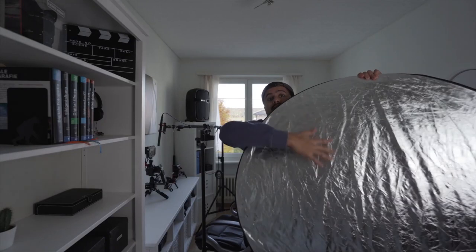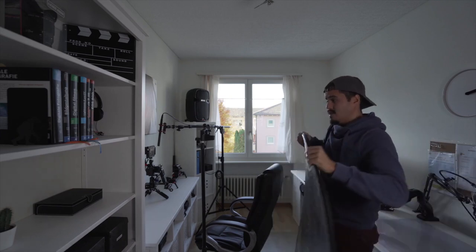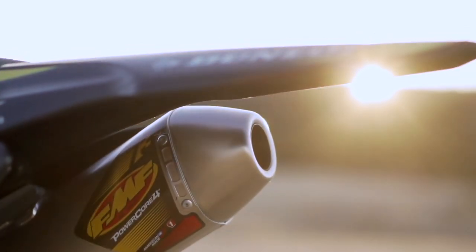That is a 5-in-1 reflector by Neewer and there are a lot of ways to use this to control the light. If I wanted to, I could also fill in the light on the shadow side by bouncing the light back, reducing the shadows. Natural light looks really nice and it's free to use, so look around in your apartment and find a light source you can work with.